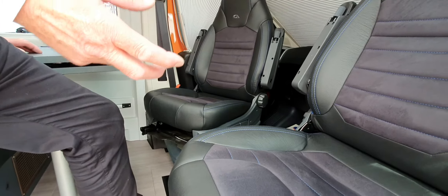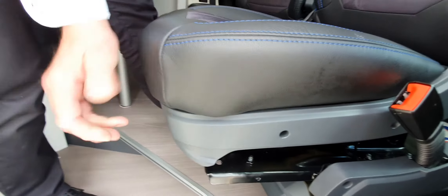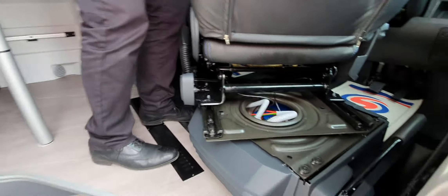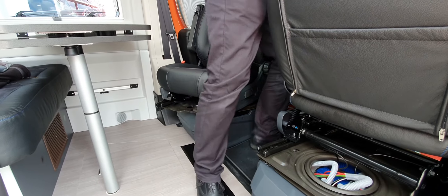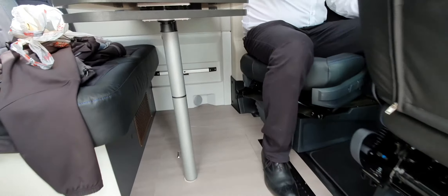Underneath this seat, literally here, is the main strip — like you have in your house, the big fuses on the main side. Probably don't need it, but that's where it is if you need to get to it. You've got your table there, another set of windows — that one has got push button windows as well. Come around to here, you've got your seating, obviously nice and straightforward.